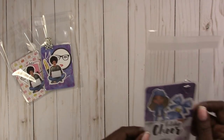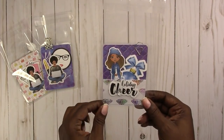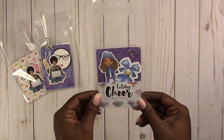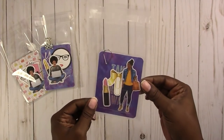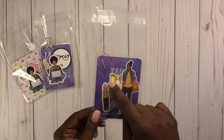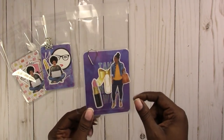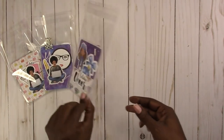Then I have this one — I like this one a lot. It says 'holiday cheer,' and you get your die cuts. It has a teardrop-style paper clip with the die cuts, and the background says 'take my breath away.'